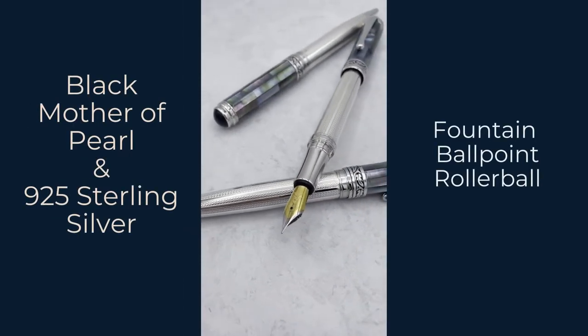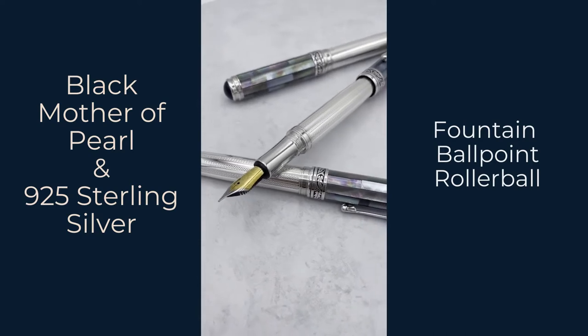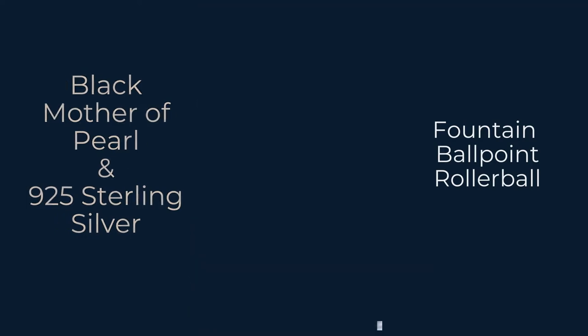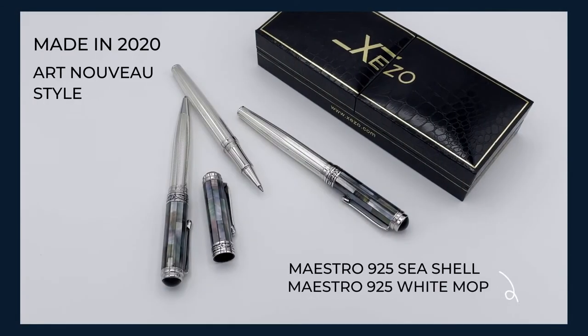Hello and welcome to the Zizo Spotlight on Pens. Today we're going to look at my Eschow 925 Black Mother of Pearl Fountain Pen. These pens were made in 2020, so they're very new in stock. We have produced these pens in either all Black Mother of Pearl or all sterling silver, but putting them together is something that is so unique and beautiful that we can't wait to show you.